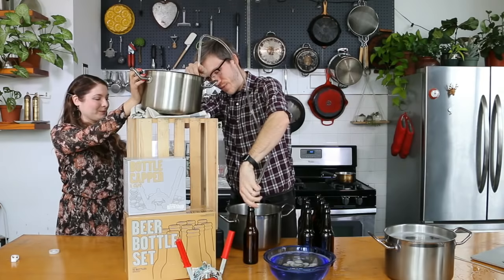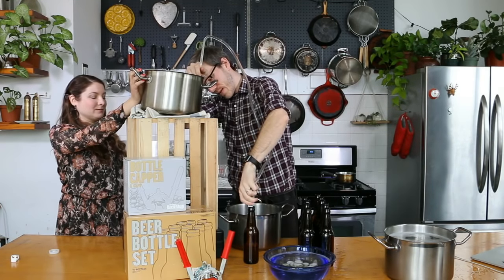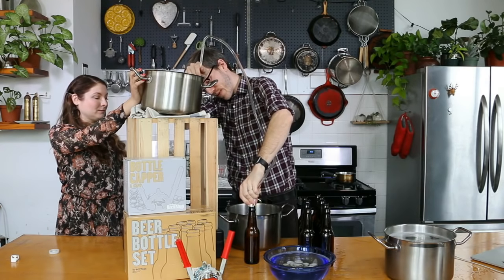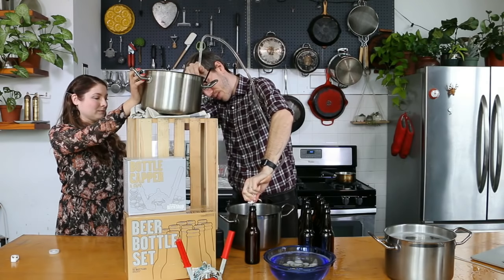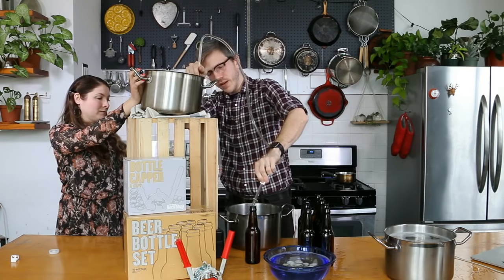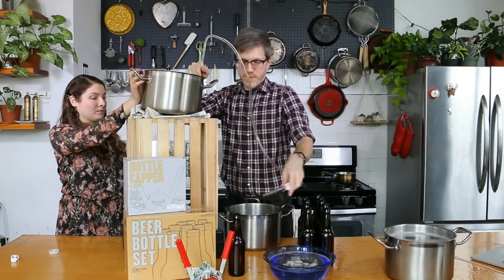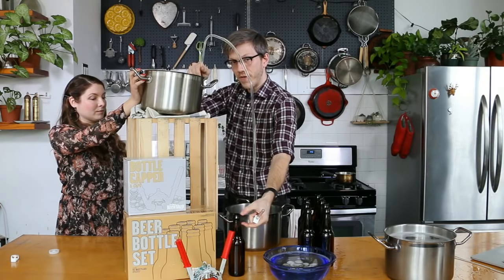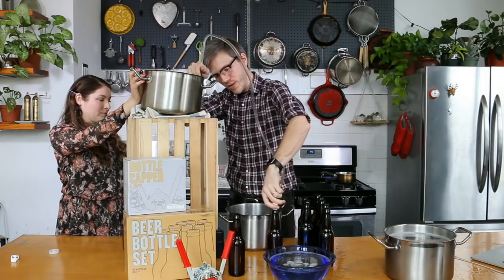I'm just going to open it up. You can see on this one — we'll get a close-up when we're done — but you want it basically that far from the very top.